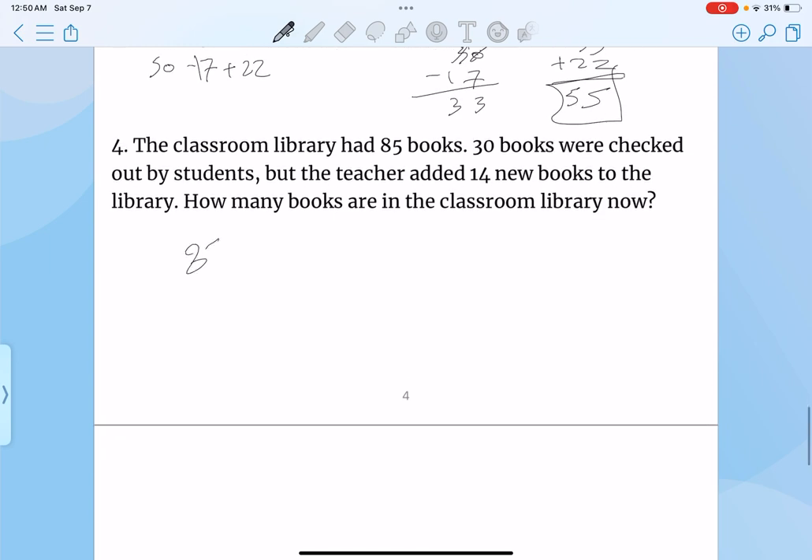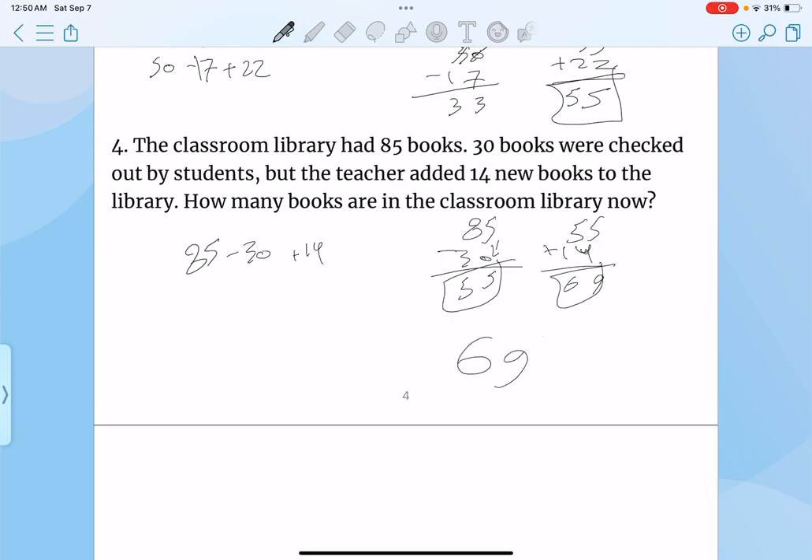There are 85 books. 30 of them are checked out by students, so they lost 30. But then the teachers added 14. So 85 minus 30 would be 5, because 5 subtracted by 0 is just 5, and then that's also 5. So then 55 added by 14 — because that's how much the teachers added — that's 9, and that's 6. So there are 69 books in total.